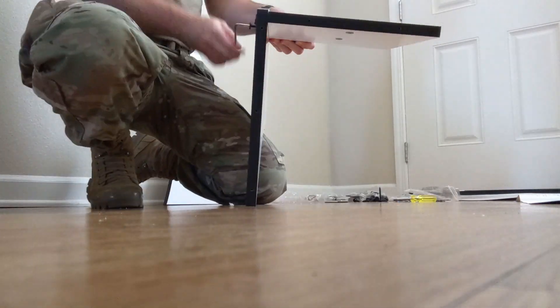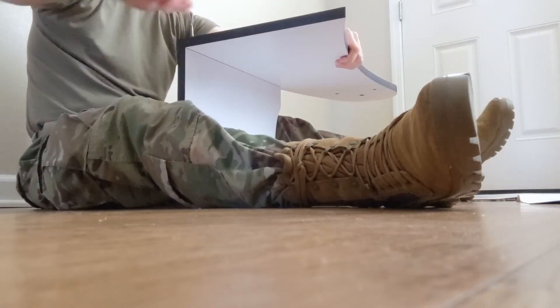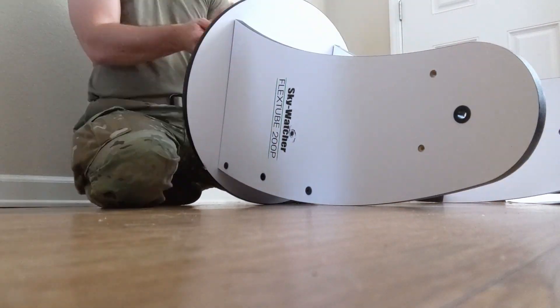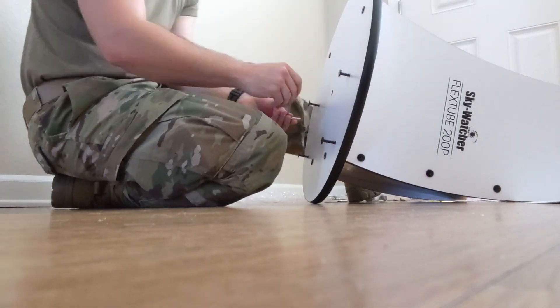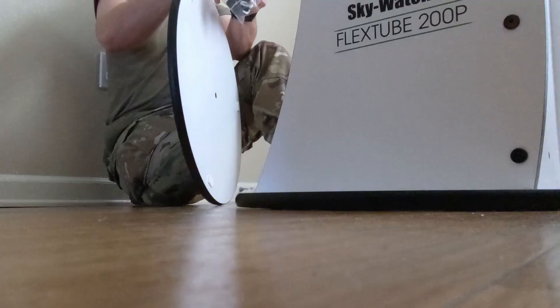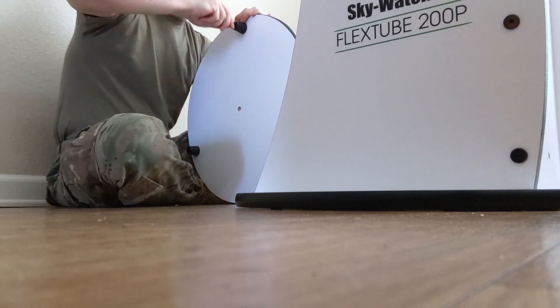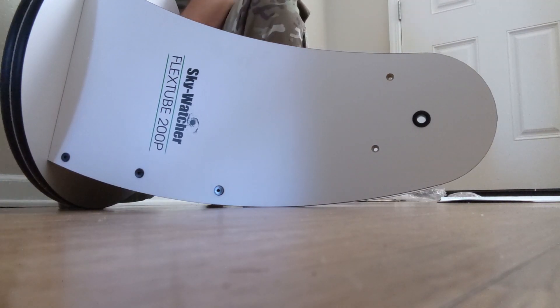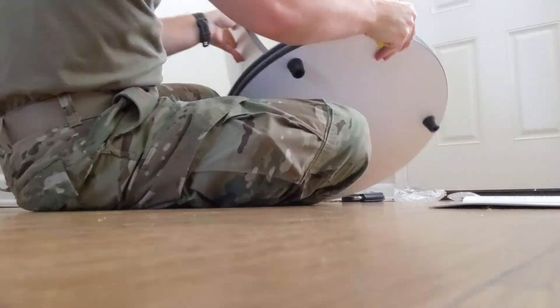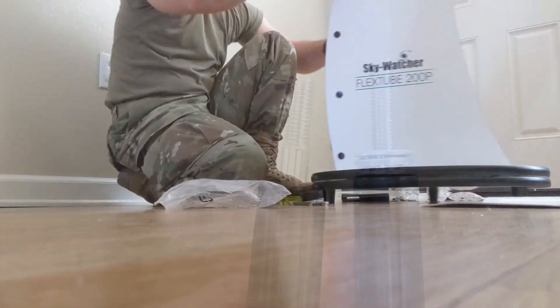Construction is simple. The instructions are okay, but it's simple enough that they suffice. The tools that come with it will get the job done. However, I do recommend getting a better screwdriver. The one included is pretty small and is nearly impossible to use for putting on the feet of the telescope, so definitely get a bigger one if you have it.